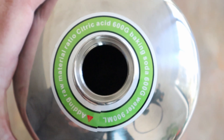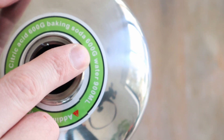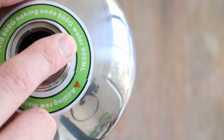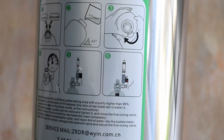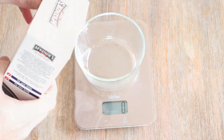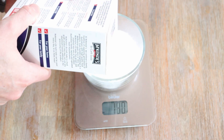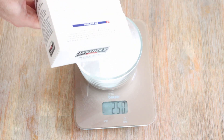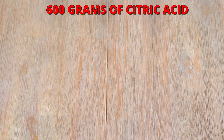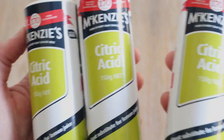Grab the CO2 cylinder. The instructions for mixing are usually printed on the top and on the sides of the cylinder as a reminder. Now measure out 600 grams of bicarbonate or baking soda. I bought four 150 gram containers to total the 600 grams that I need, so I won't have to use the scales for this one.